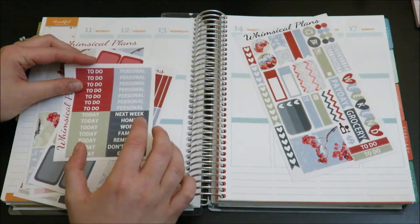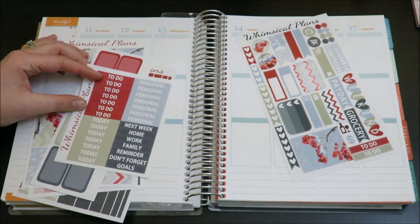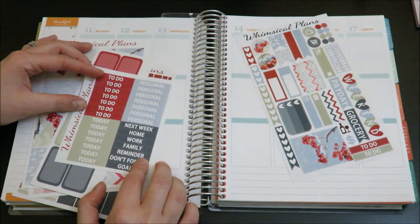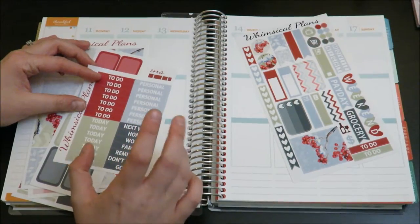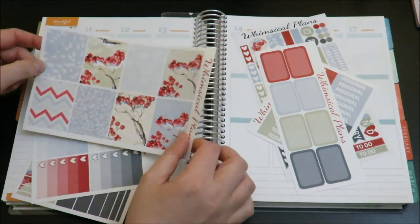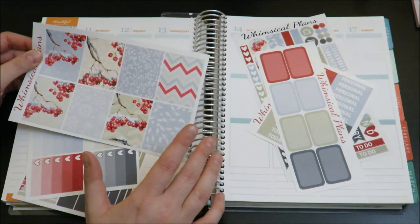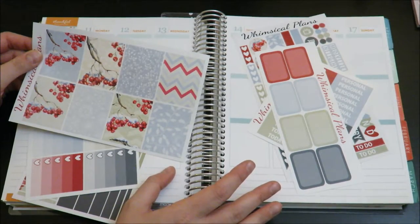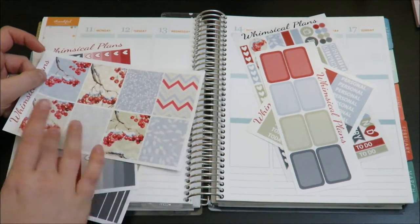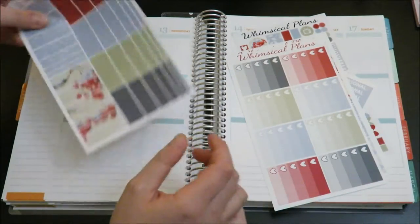I also purchased the headers to go with it. These are Whimsical Plans headers. I normally use Scribble Prints headers, but her font is super similar, to be perfectly honest. I like that she uses all caps, so I like her headers a lot too. Next I purchased the half boxes and the full boxes, which are super, super pretty. This was really why I liked this kit so much — I love that it's wintry without being overbearingly Christmassy. And that was kind of why I wanted to use it this week because it's finally feeling somewhat wintry here. Then I have her Ombre Heart Checklist and the Washi.